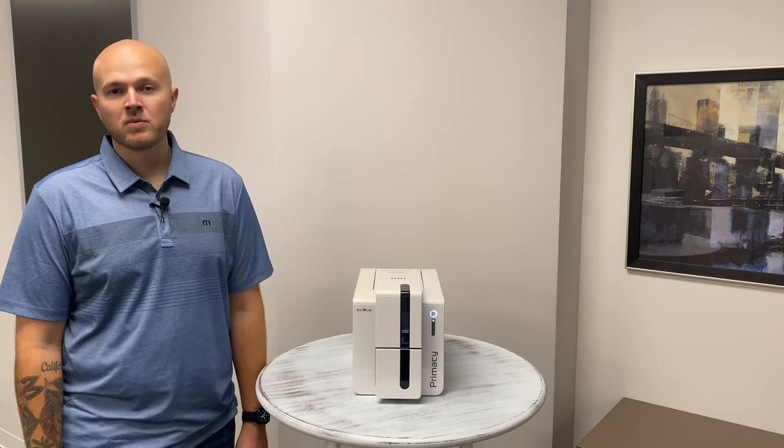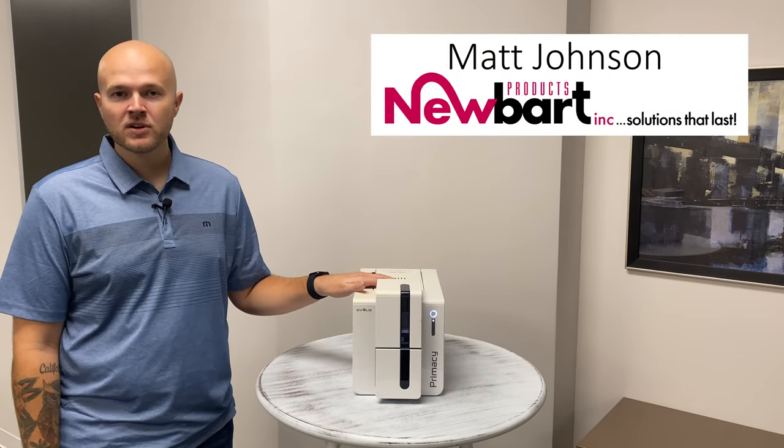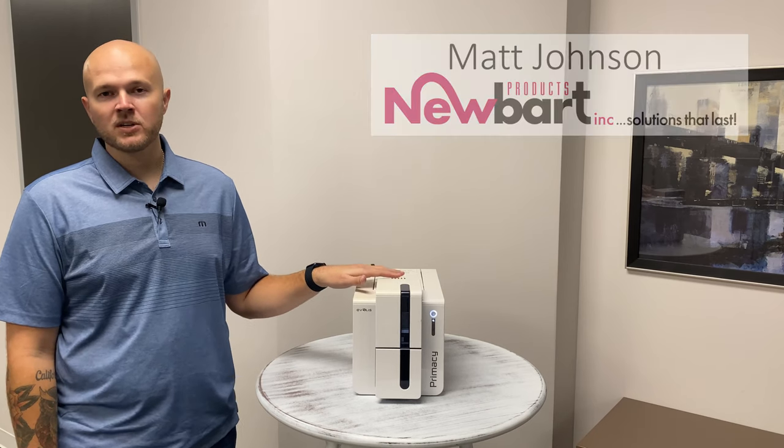Good morning everyone. I'm Matt from Newart Products. Today we're going to be going over the Evolis Primacy card printer and some basic troubleshooting tips to help you get your printer back up and running.